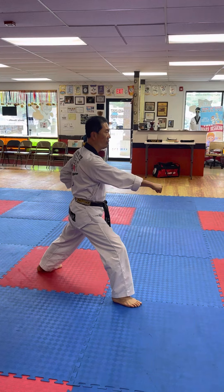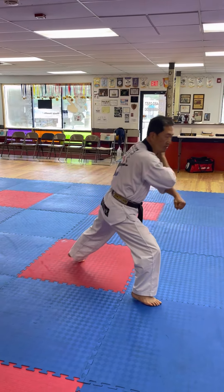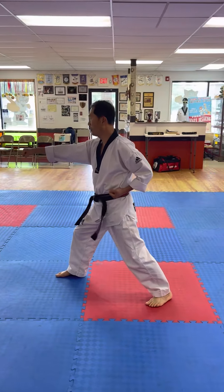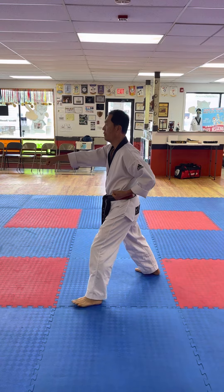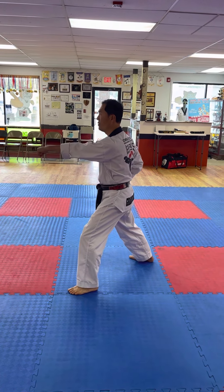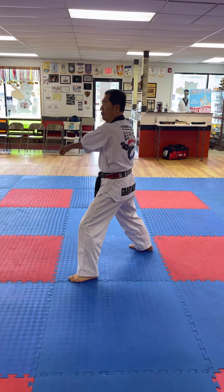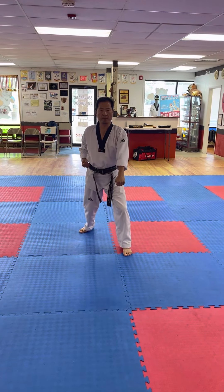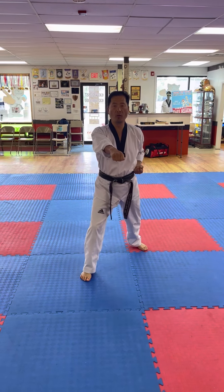And punch. And then we're going to re-use again to punch and bring up. And front foot, turning around to the other side. And down block. And point your fist. Step forward.